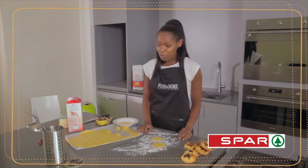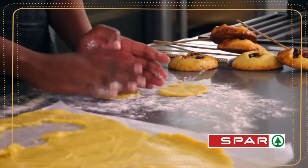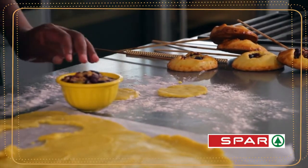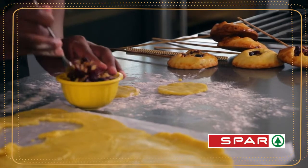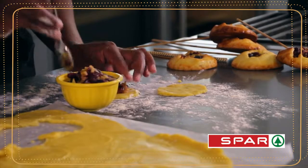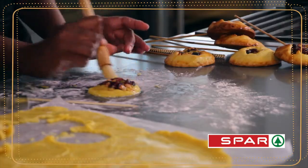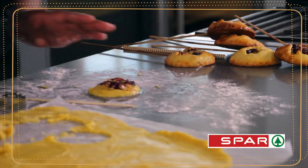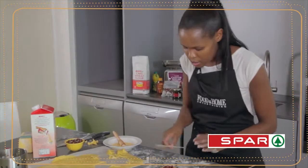So once you've made your pastry and cut it, what you'll need is the cranberry and apple mixture that has been made previously, and you just fill a little bit in the middle. You brush the edges with egg, and that forms a lovely seal around the edges of your pastry, and then you insert a skewer.